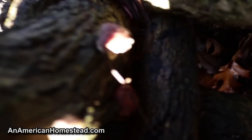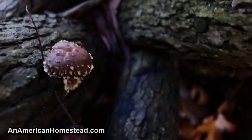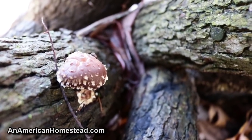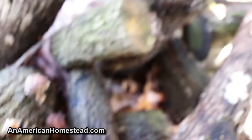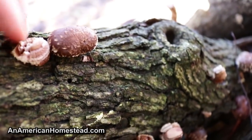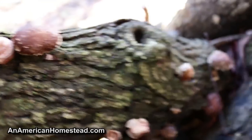I've got shiitakes coming up right now — look at that. I may have to pick them here soon and eat them. It's only a couple but a couple's better than none. I can see a little one growing down there and one growing right there. This is an old one I picked earlier. We'll keep you updated and posted on that. Other than that, guys, we'll see you next time on the homestead. Bye.